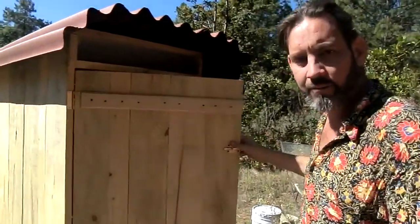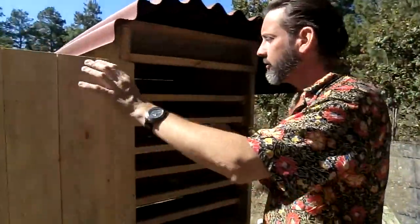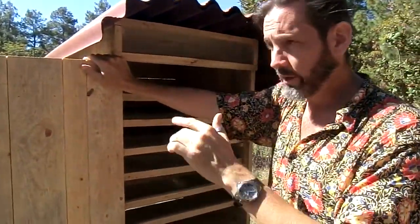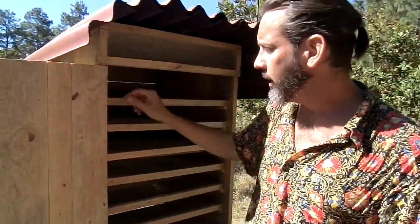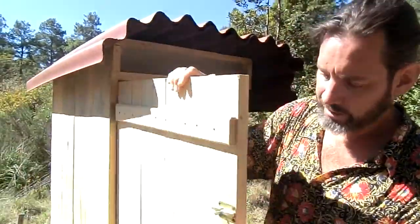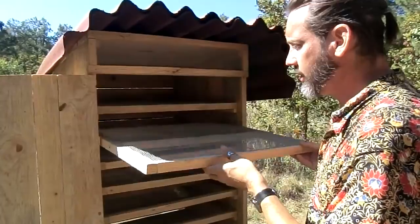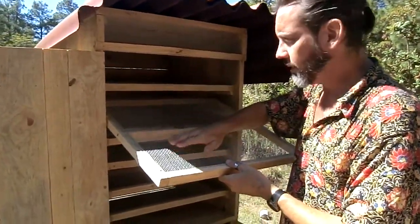This is our new solar dehydrator. It's almost all made of wood from the land here, just a little bit of metal in the hinges and this clasp right here. The trays have a little bit of mesh to put the food on.